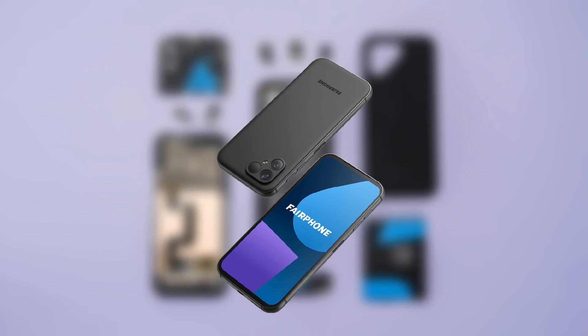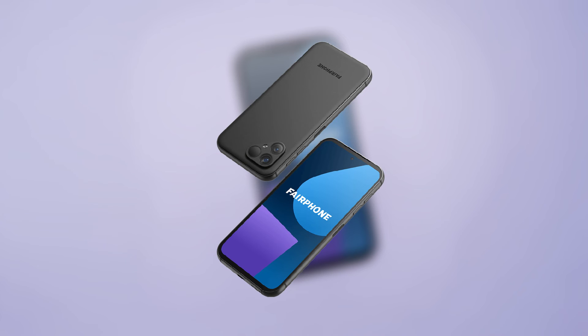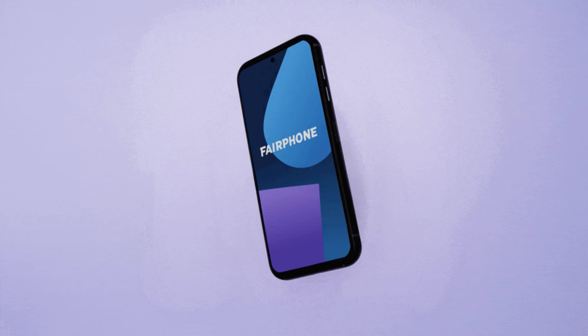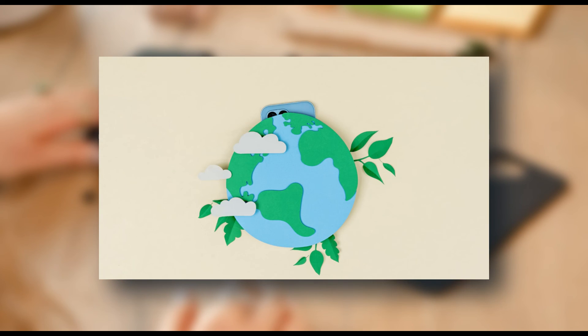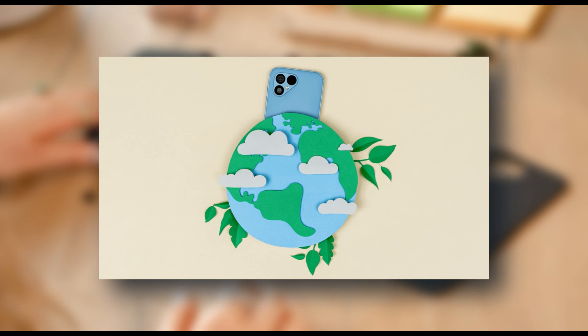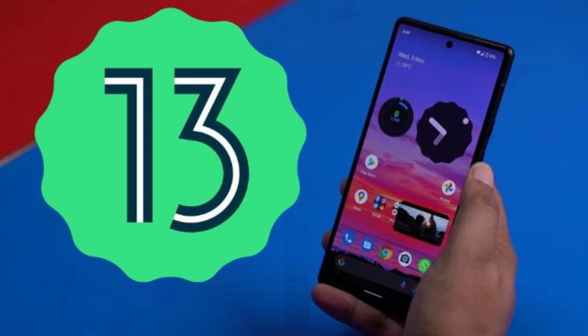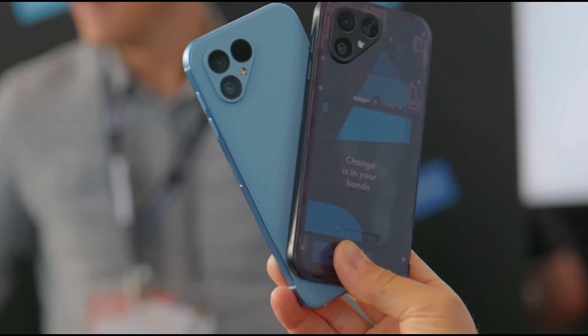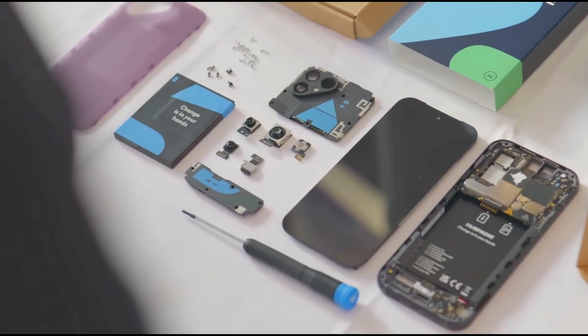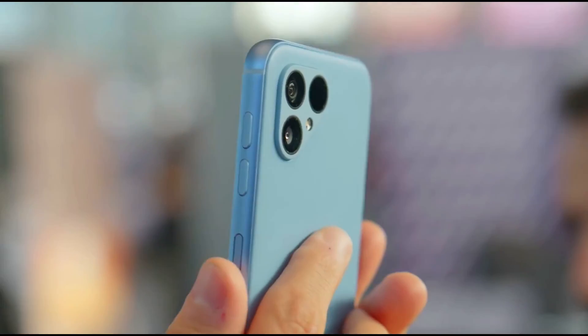As we conclude our exploration of the Fairphone 5, take a moment to reflect on the power of sustainability in your hands. With just a screwdriver, you can shape the future of technology and the planet. So get ready to assemble change, one Fairphone 5 at a time. Don't forget to like, subscribe, and stay tuned for more exciting tech journeys.